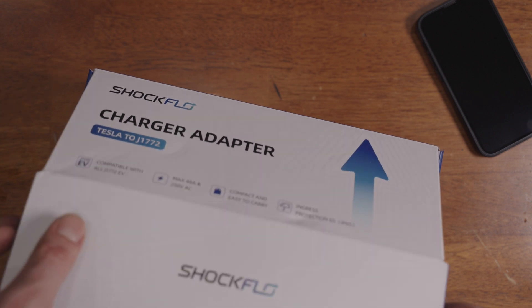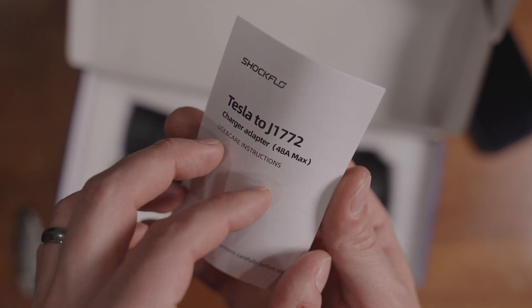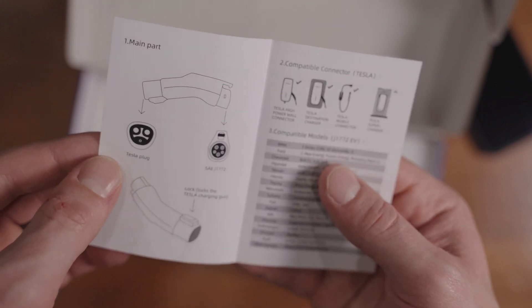Shockflow sent me this unit to review, but as you'll see, the opinions aren't necessarily flavored by that. It arrived in a nice little box with nice packaging, it was well protected, and there was a small book of instructions. That was pretty much it. And when it comes to these adapters, I always like simplicity.